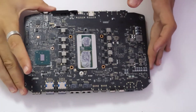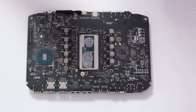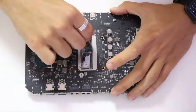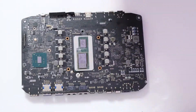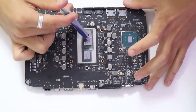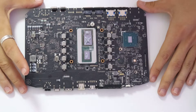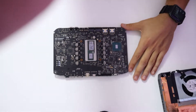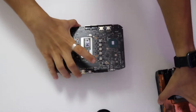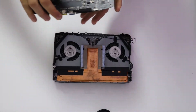And move over to our motherboard. Same process — we have to clean the thermal paste. You can still use isopropyl alcohol and Q-tips. Now we are going to re-apply the thermal paste. Now that we've re-applied the thermal paste, we are ready to put the motherboard back into the frame.